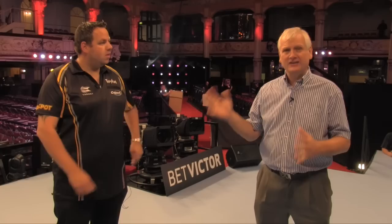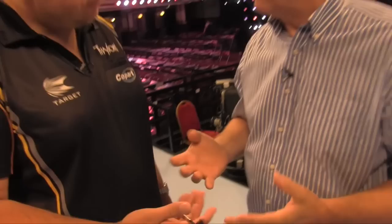Well, good afternoon. Here we are on top of the match play stage here in Blackpool at the Winter Gardens. What a great setting, and I am with Adrian Lewis. When we talk about raw talents in the game, this young man is a raw talent, along with Anderson and Van Gerwin.